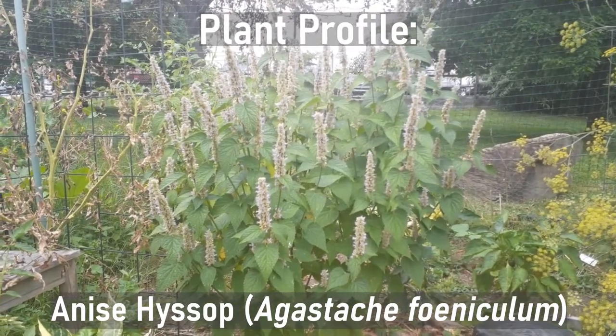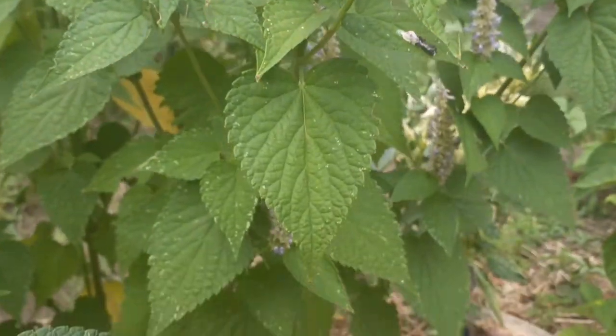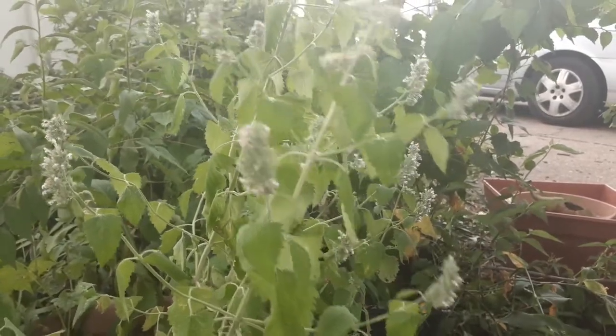Anise hyssop plant profile. Anise hyssop, Agastache foeniculum, is a perennial plant that is native to most of North America. It is hardy to USDA zones 3 to 8.